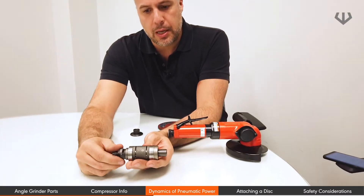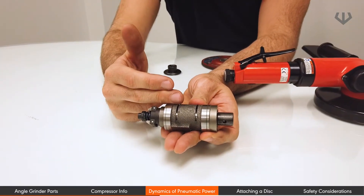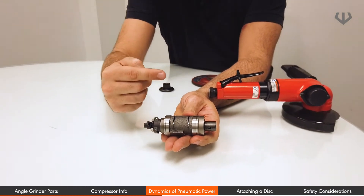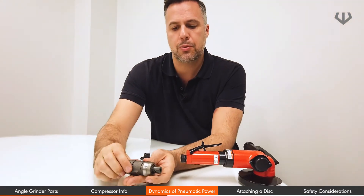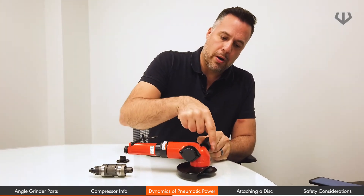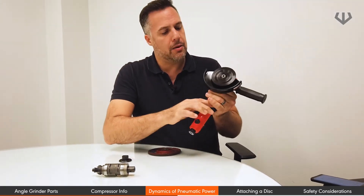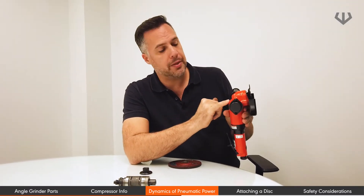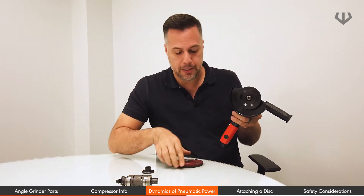Air comes into the tool and spins the motor. The rotor blades inside the motor are going to come out as the air is pushing them, powering up the tool. It's then going to go at a 90 degree angle by means of a bevel and pinion gear inside the angle head, and then push the disc.